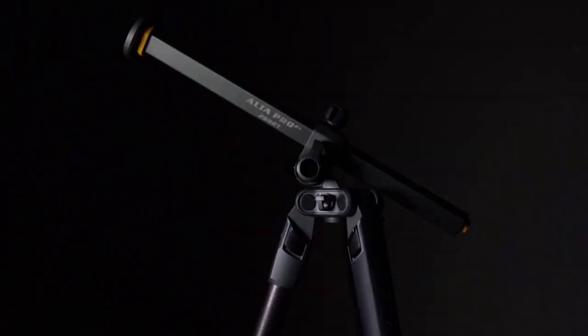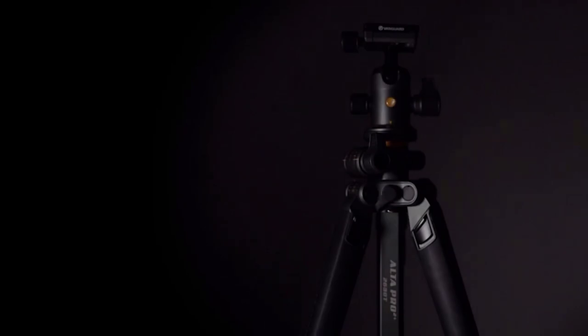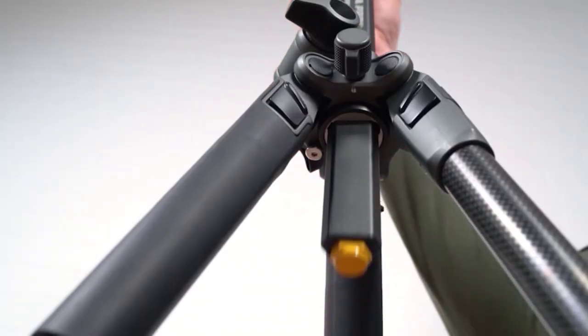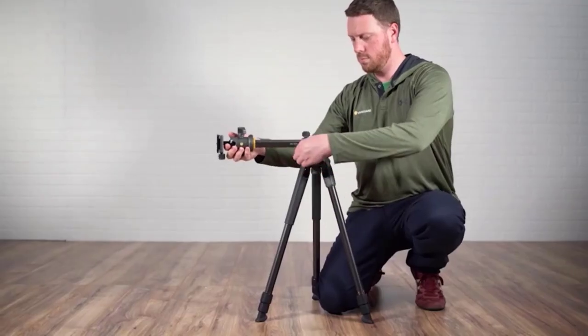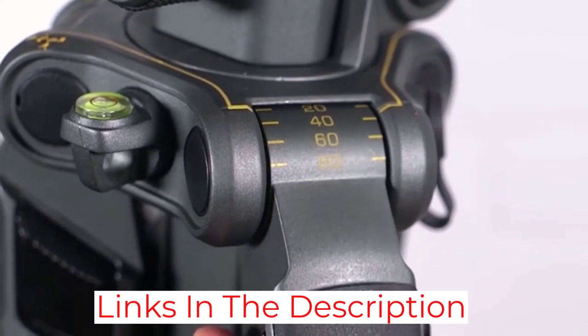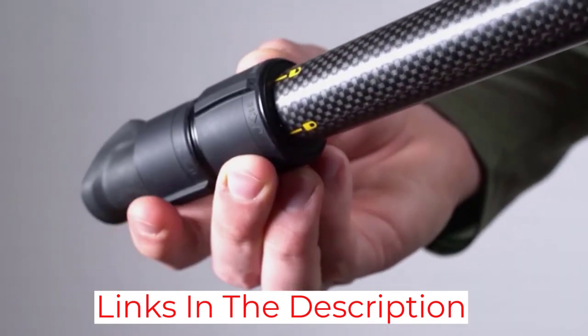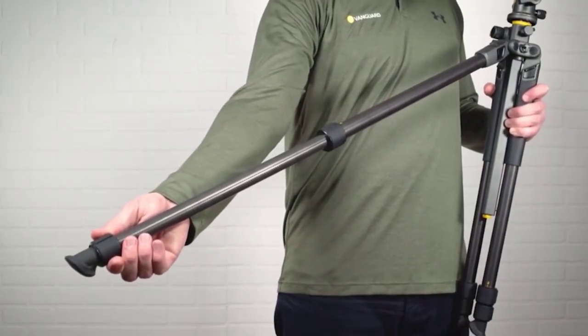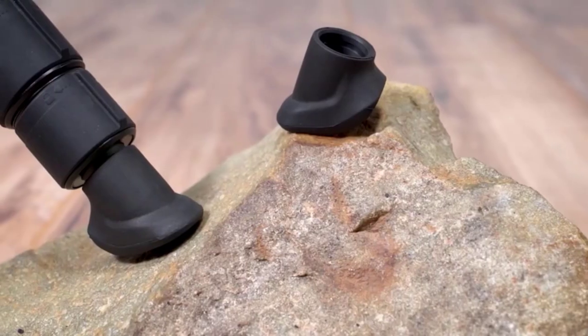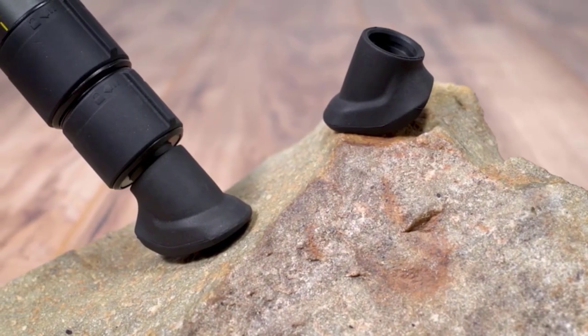It is a very stable tripod and a great travel companion due to its full portability. The extended height measures 68.2 inches (1.7 meters), and when fully collapsed it measures 29 inches (73 centimeters). It supports cameras up to 15.4 pounds. It features a brand-new twist lock technology for fast and secure setup, allows shooting angles of 20, 40, 60, and 80 degrees, and with the Alta BH100 ball head the camera can rotate up to 360 degrees for full scene coverage. It has two bubble levels and a quick-release plate system.